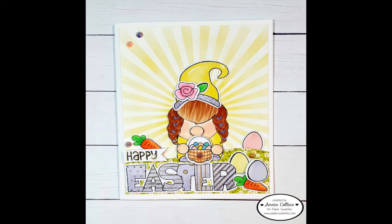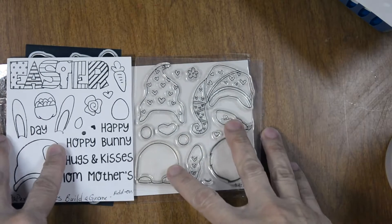Welcome! Manny Collins here for Paper Sweeties. Today we'll be creating this Happy Easter card. Let's go over the products I used to create this card.